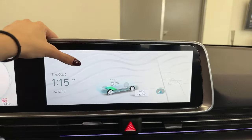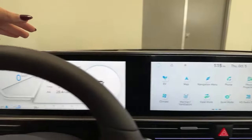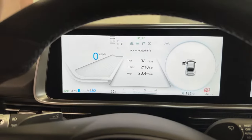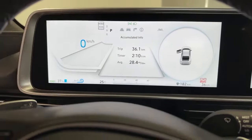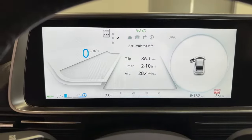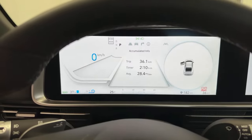Right over here, we have our 12.3-inch navigation and main screen. On the left side, we have another 12.3-inch display with an emphasis on just being your gauge cluster. There's no tachometer on this vehicle, of course, but you do have a digital speedometer and your consumption meter — that's going to show you just how efficiently you're driving. You also have an indicator of what level of regenerative braking you are on.